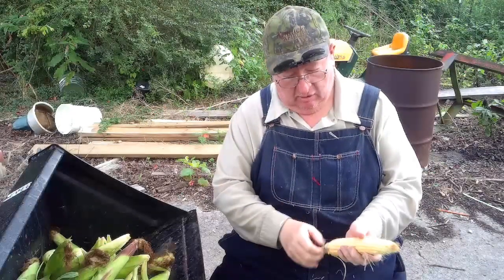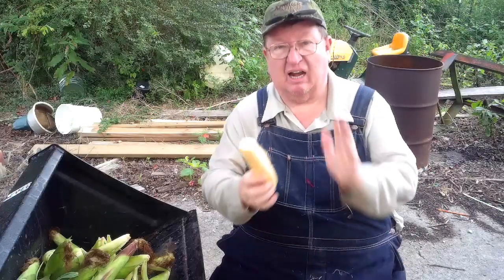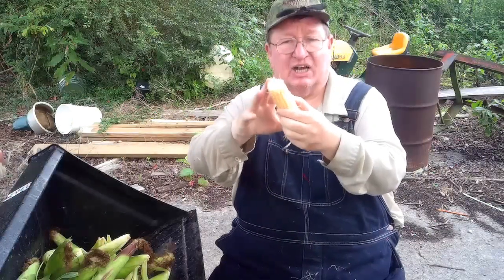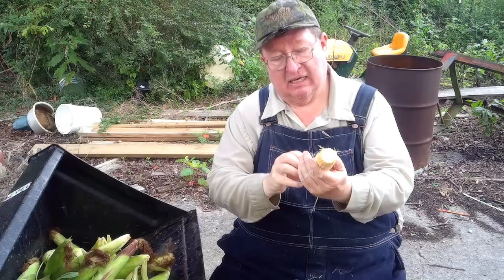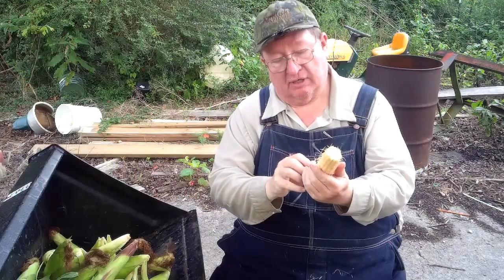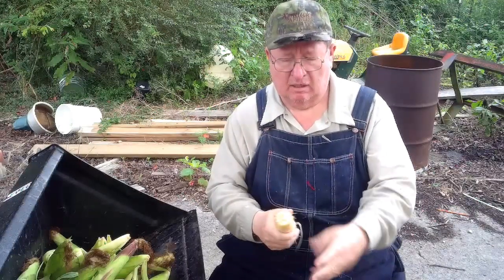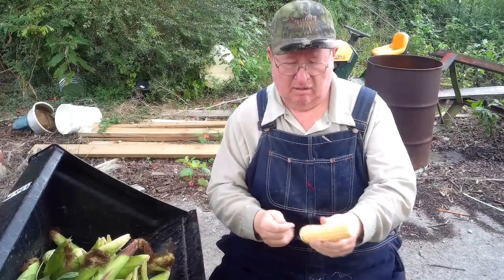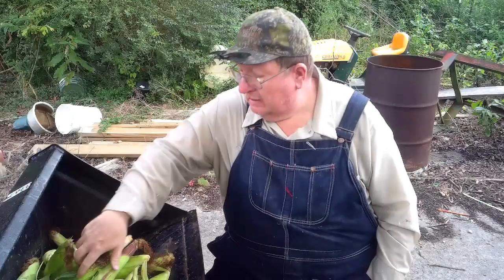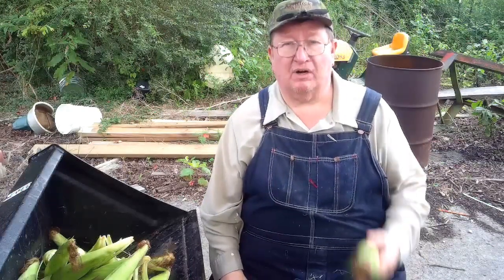Now see, this is what the cobs almost always look like. There's my hand — that's about an eight-inch cob with 14 rows of kernels. 14 rows of kernels.